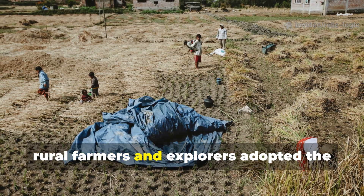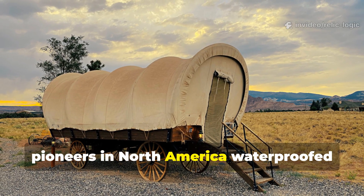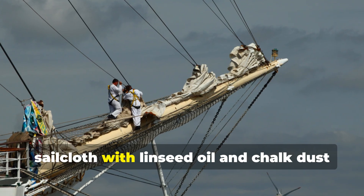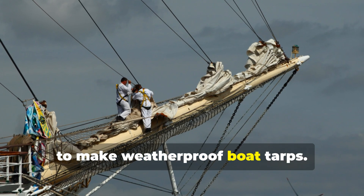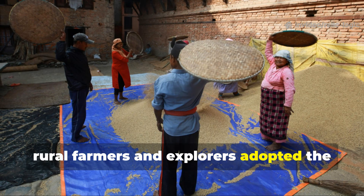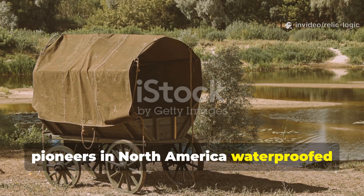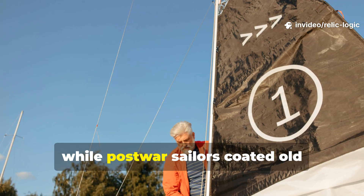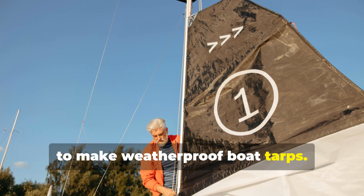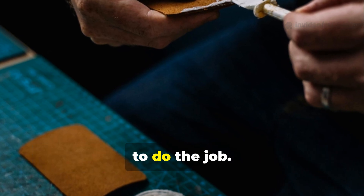Even in peacetime, rural farmers and explorers adopted the same technique. Before synthetic coatings existed, pioneers in North America waterproofed wagon covers using animal fat and ash, while post-war sailors coated old sailcloth with linseed oil and chalk dust to make weatherproof boat tarps. The principle was always the same: use what you have, make it last, and trust the chemistry of natural oils to do the job.